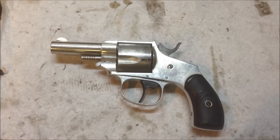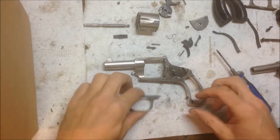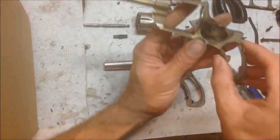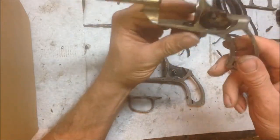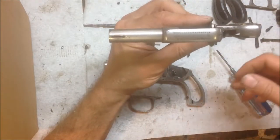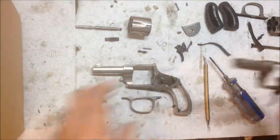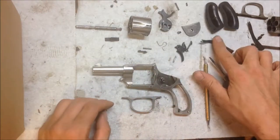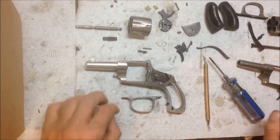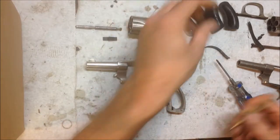Here we've got it mostly disassembled. We actually couldn't get parts for it, so what we ended up doing was getting another of the same model — again, Forehand & Wadsworth double action number 38 — as a parts gun. We needed the hammer, hammer spring, main spring, the lever spring, and the trigger return spring, and I think the front sight.